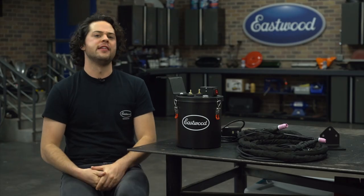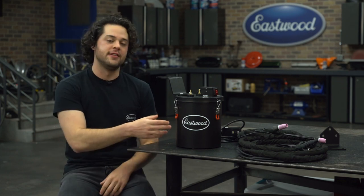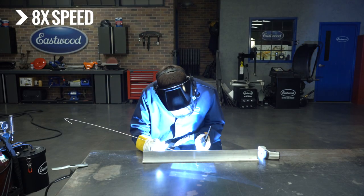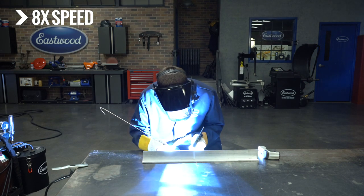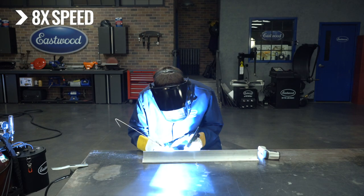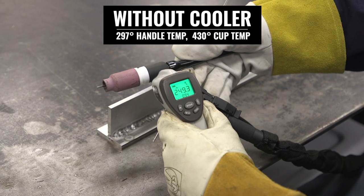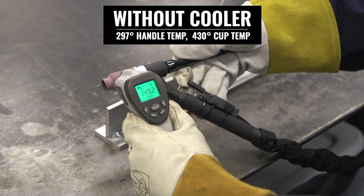So let's run some comparisons and see how well this thing works before we jump into some of the pros, cons, features, and benefits of the TIG cooler. With a room temperature traditional air-cooled torch and the TIG 200 AC/DC set to the full 200 amps, we ran a nice long T-joint bead in some quarter-inch aluminum. Right after running the bead, the torch was anywhere from 290 to 430 degrees Fahrenheit.